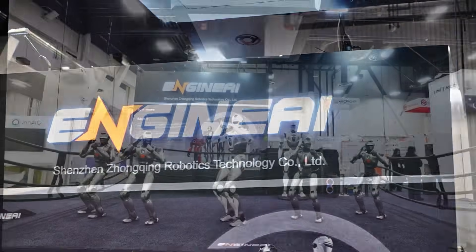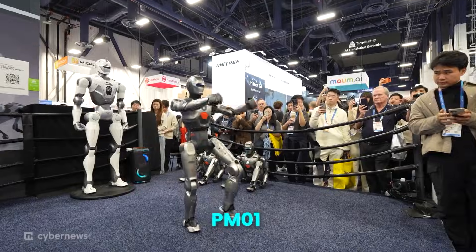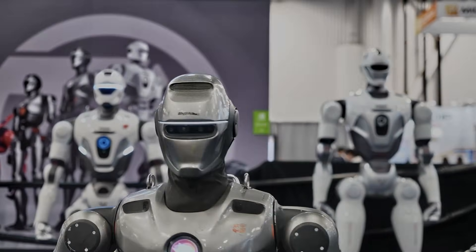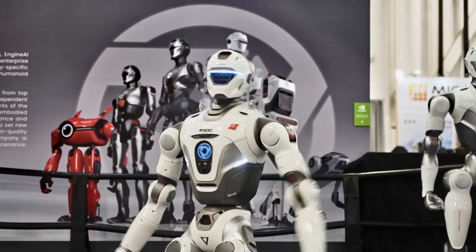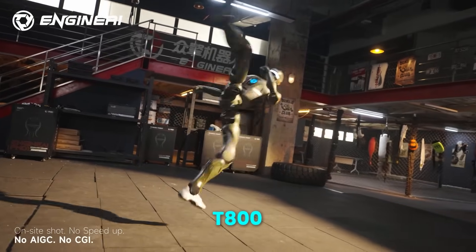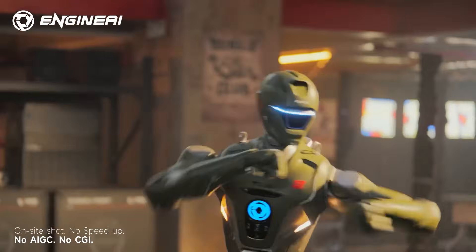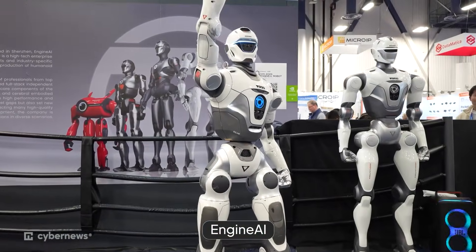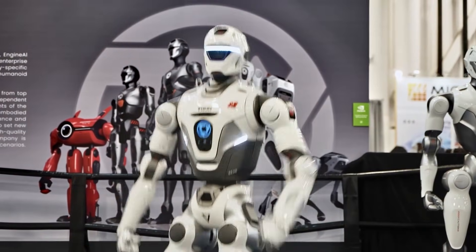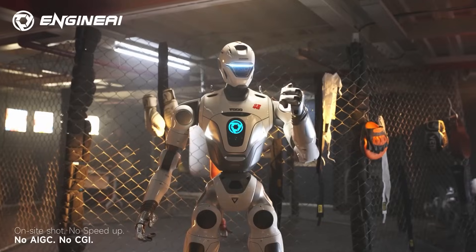If realism was one extreme, raw physical ability was the other. Engine AI showcased two humanoids that focus entirely on motion and strength. The PM-01 is a lightweight embodied agent designed for real-world environments like malls, stations, and guided tours — movement is smooth, controlled, and practical. Then comes the T-800: this full-scale humanoid delivers up to 450 Nm of torque per joint and 14,000 watts of instantaneous power. That level of force allows sprinting, jumping, and combat-style movement. Instead of slow mechanical steps, the T-800 moves like a trained athlete. This shift marks a move away from staged concepts and toward robots built for factories, emergency response, and physical labor.